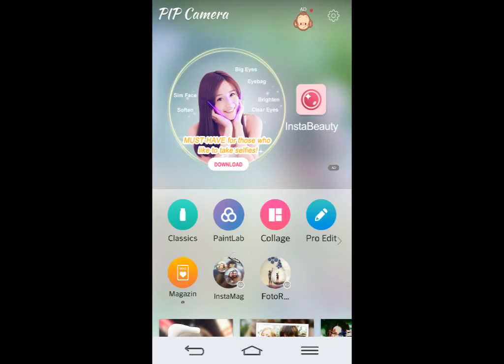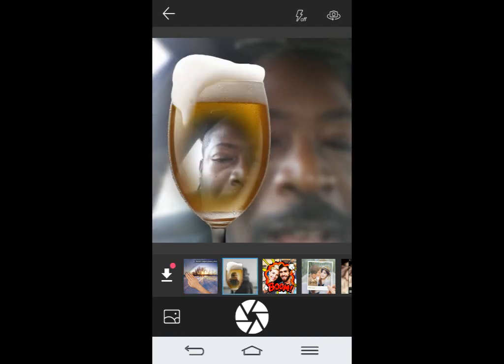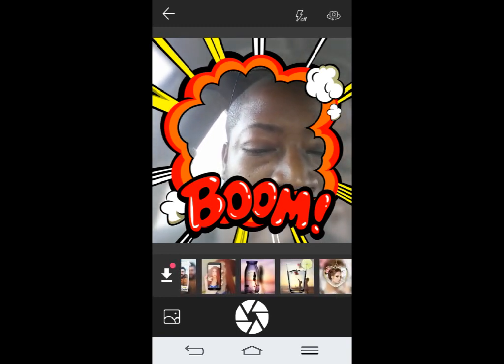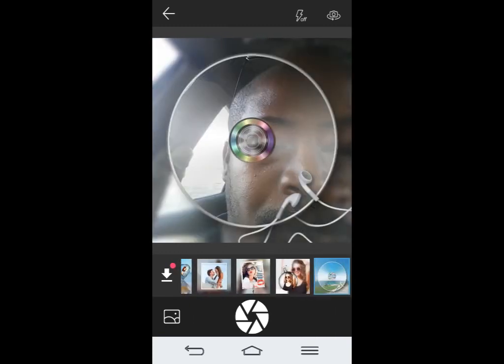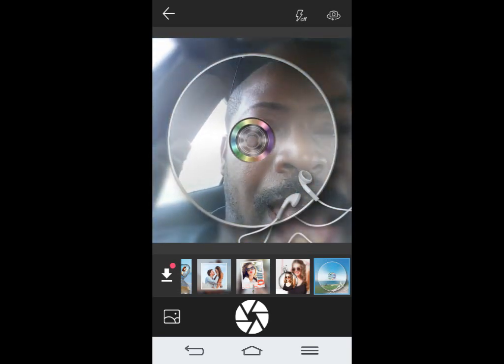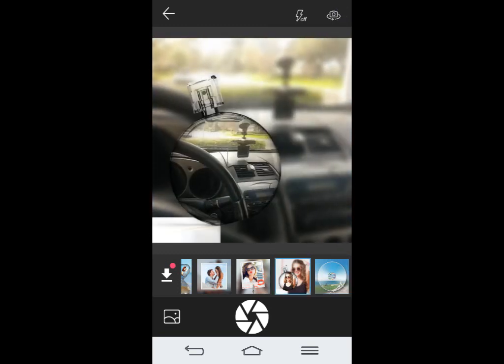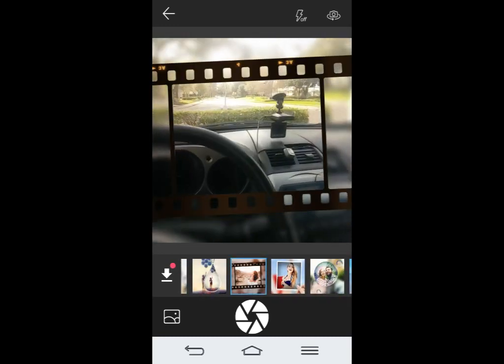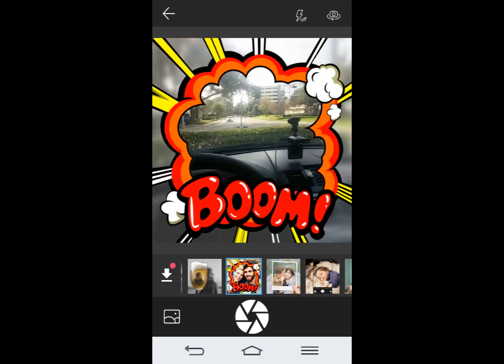I'm going to go through some of the features. If you want to take a picture with some of the frames, you can do the classics right here. You can change the frames — they have some pretty cool looking ones, like the wine glass. And if you want to switch the camera around, you can hit the little button on the top right, and all of a sudden the camera is turned around. You can use the same frames and take a live picture with the frame already on it.